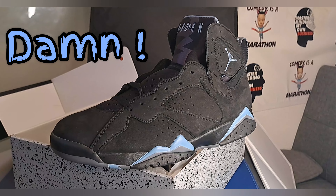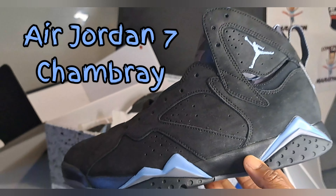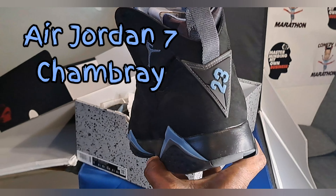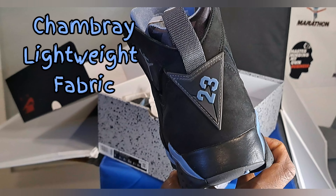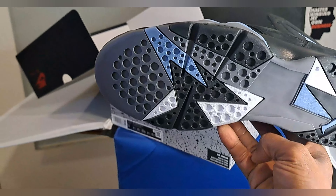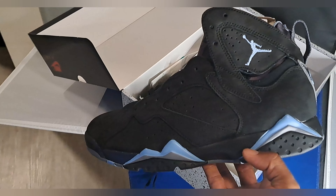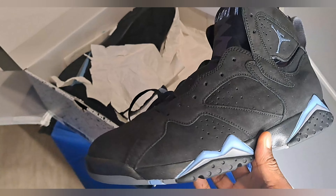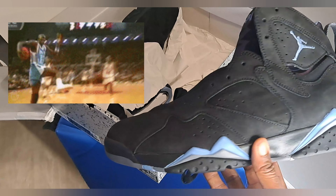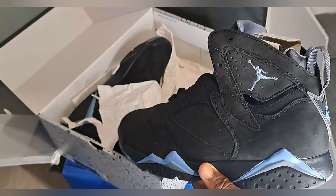Damn! What we have today, class, is the Air Jordan 7 Chambré Retro. Nice to meet you. Chambré, meaning lightweight fabric. This is a premium shoe. Look at the sole on that thing. The black suede with the UNC blue highlights. Definitely fancy. Nike definitely did it again.